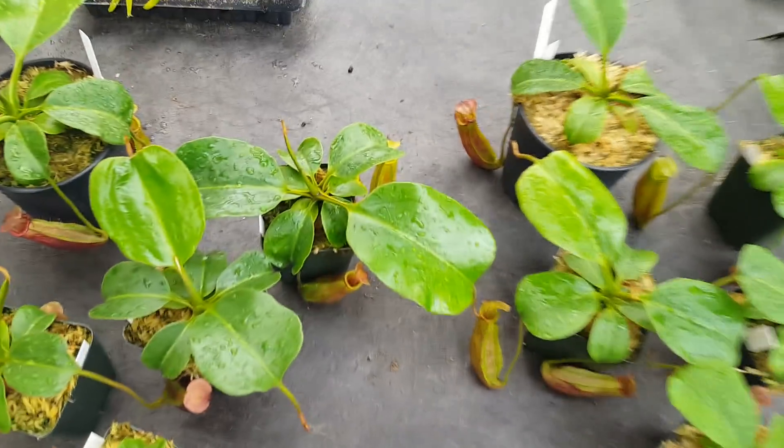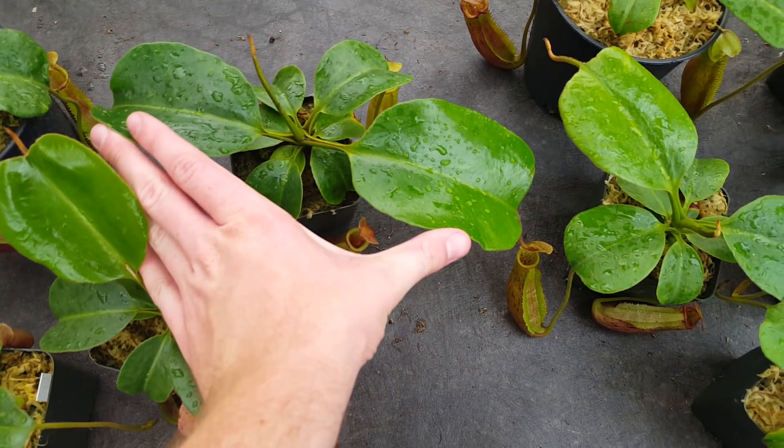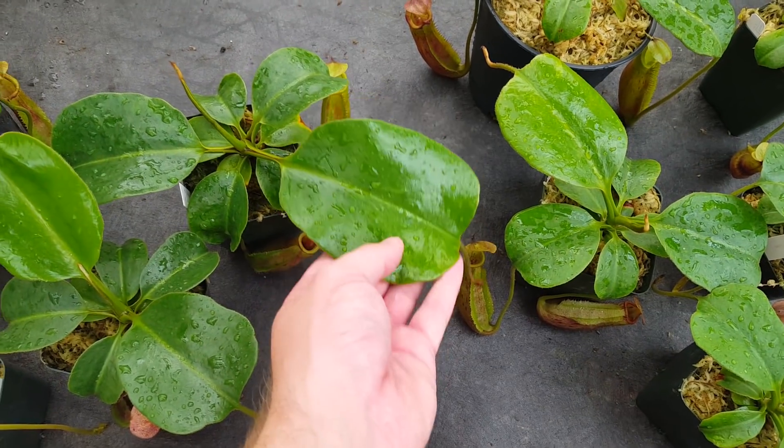This is the biggest one that we have right now by leaf span — probably a 14-inch leaf span, and this is the biggest leaf that any of the Titan's Mirror have produced yet.